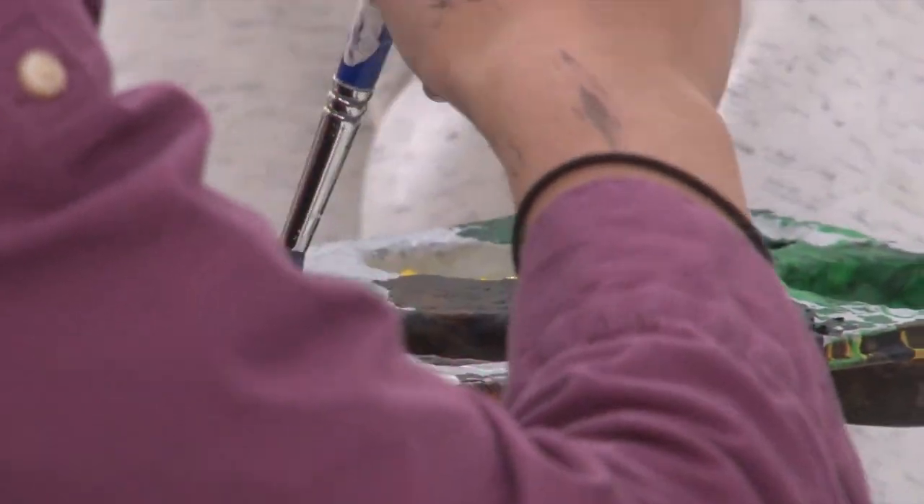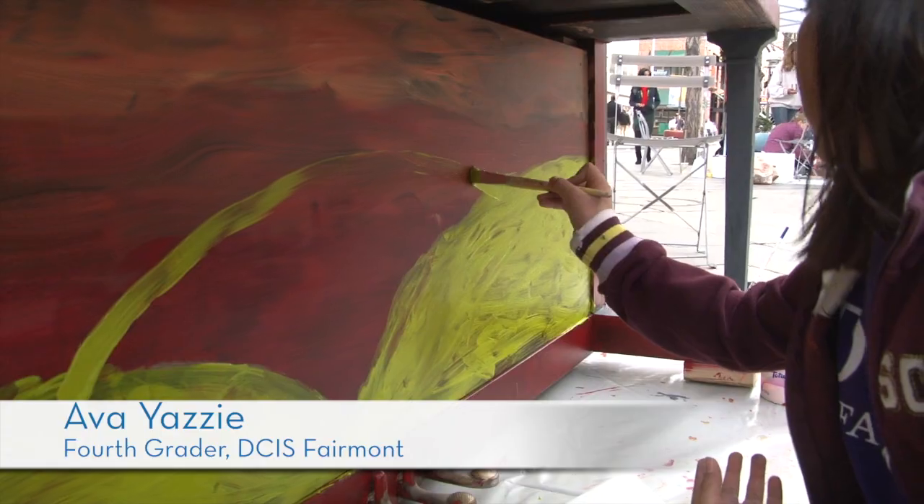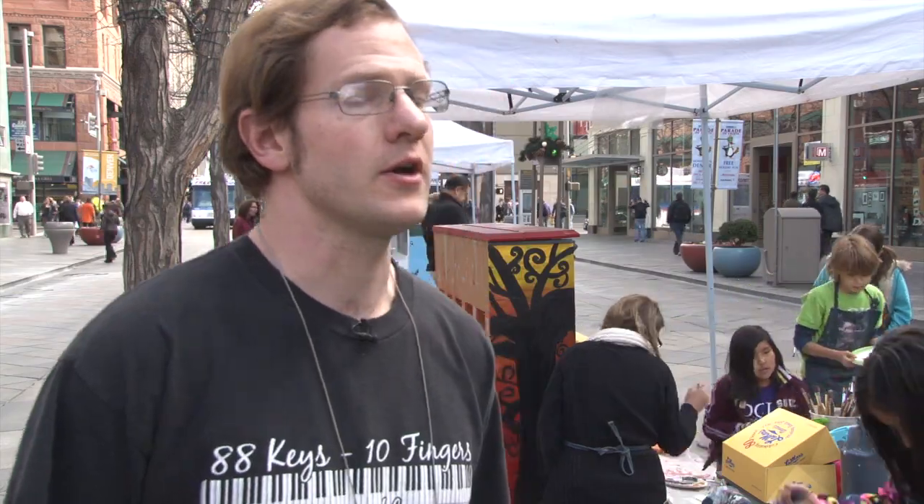First we had to put a few layers of like all the colors. Then we added all the details like the tree, the leaves, like other primary colors. It's the first for the program — I haven't seen children's artwork on a piano before.